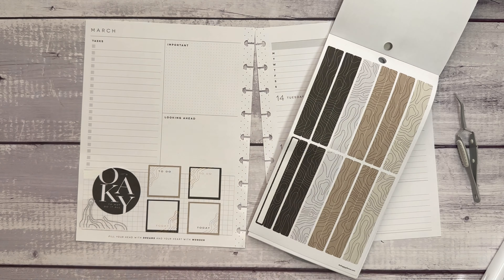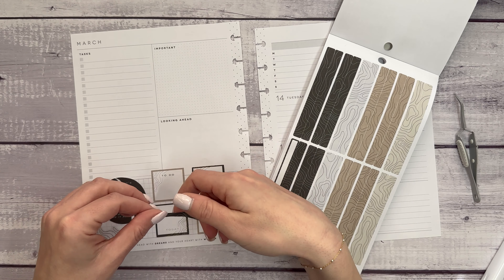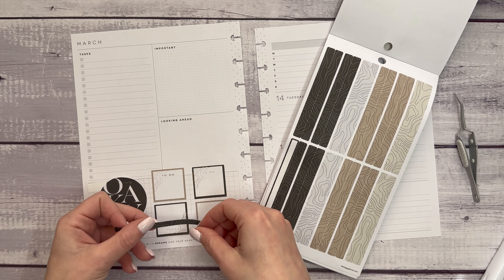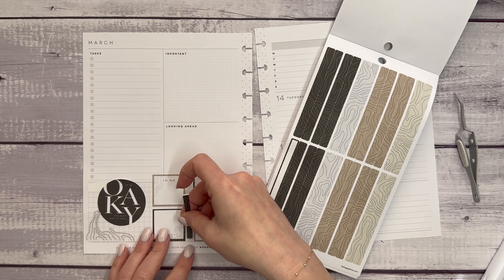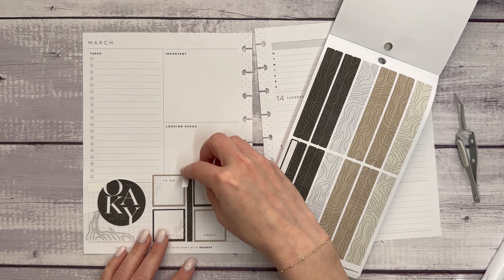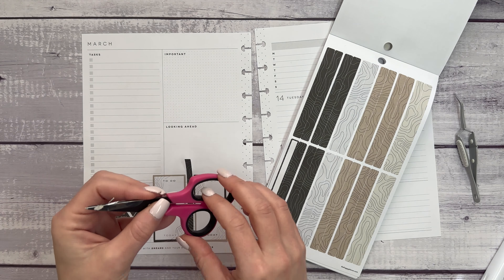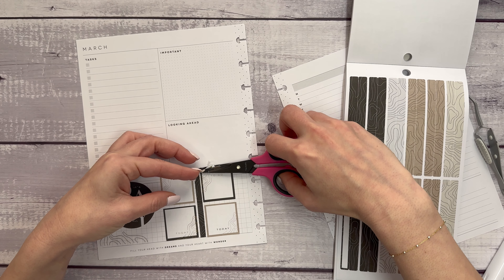So I'm thinking maybe we'll bring in a strip here. I feel like with the way this strip is, you might not really see the design. We could do it vertically. There's a lot going on here, a lot of options. That's kind of different — why not? Just because I've never put one vertically like that before doesn't mean we can't start now.